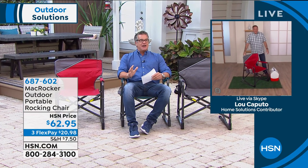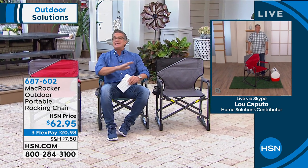Lou, I'm a big guy and this will hold well over 200 pounds. And I love that the rocking makes all the difference in the world with this chair. I absolutely agree.